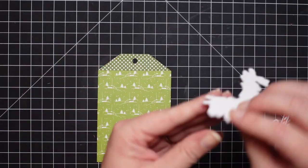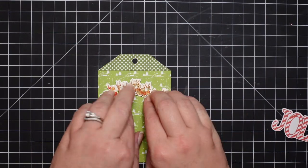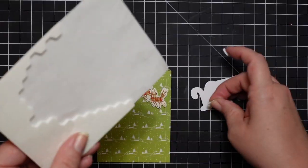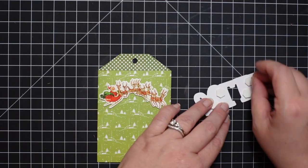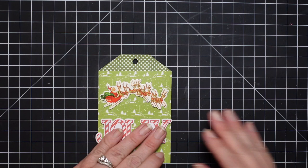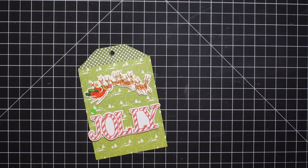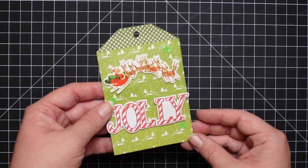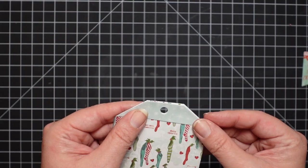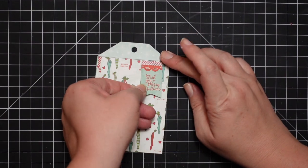The little top portion you see me putting together is a die that comes in that die set. Most die sets will have some decorative piece for your tag. There are so many tag dies out there — circles, rectangles, whatever — but I really like this one because it is so large.